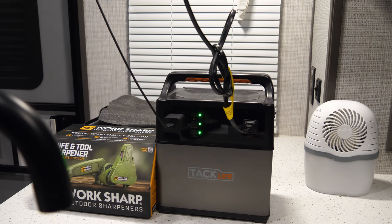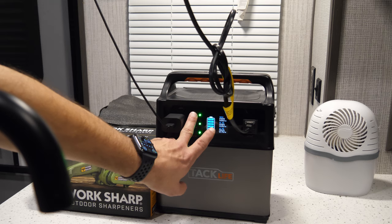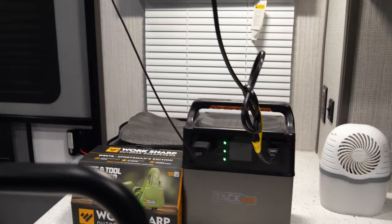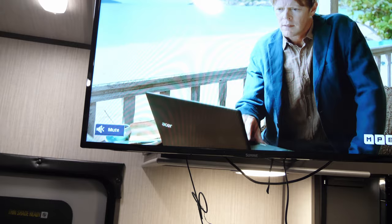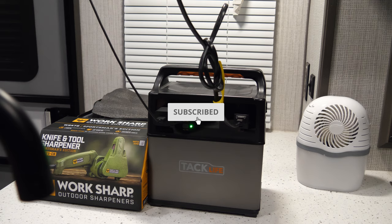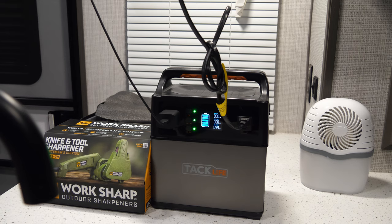I'm going to show you that it does actually run the TV and Amazon Fire Stick. I currently have the TV plugged into it running off of antenna. To run the Summit TV that comes with the Striker, it's going to take up between 49 and 50 watts — it looks like it's fluctuating between 49 and 50 watts off of this cable. The other plug is for the Amazon Fire Stick. Let's get the Fire Stick started up. Yep, it's at 50 watts so far.